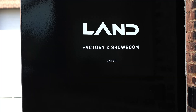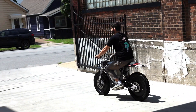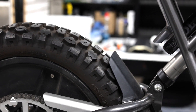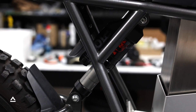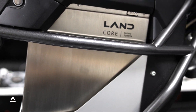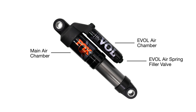The Fox shock suspension is configured at Land headquarters for a rider who is 170 to 190 pounds. To adjust the suspension to best fit your riding weight, we recommend adjusting the PSI in the chambers by increments of 5. The EVOL chamber is responsible for the sag and the overall rider's feel. The main chamber adjusts the bottom resistance on the suspension. Keep in mind that the rebound is not adjustable on the Fox EVOL shock.